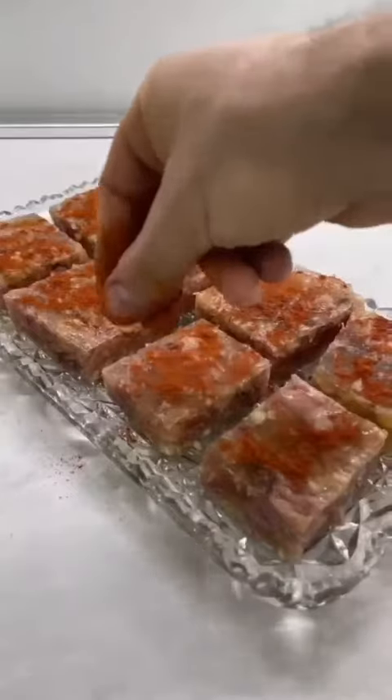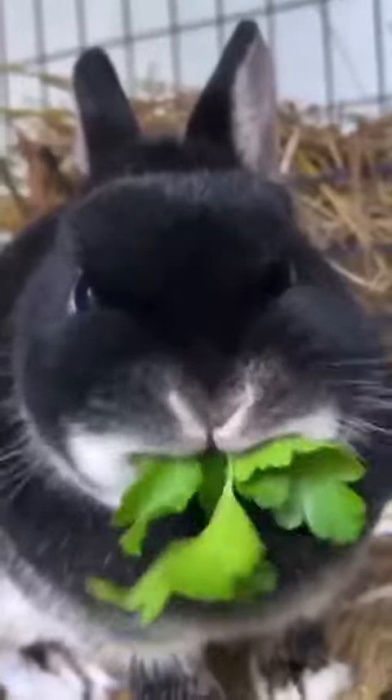Cut it into cubes. Where I come from in Serbia and around the Balkans, we serve it with fresh paprika and fresh parsley on top. It's time to eat — nazdravimo, get some rakija, živeli! Look at that meat jelly. The taste is incredible, and it's so healthy: collagen, bone marrow. Try it — you won the night.